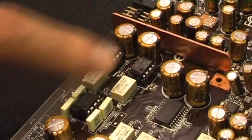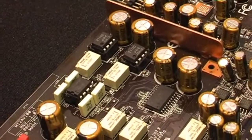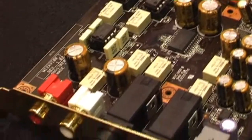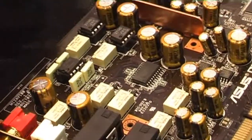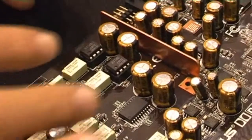We also have swappable op-amps, because op-amps affect the tonal character of the sound. People can just switch these op-amps without any soldering, so it's easy for customization.